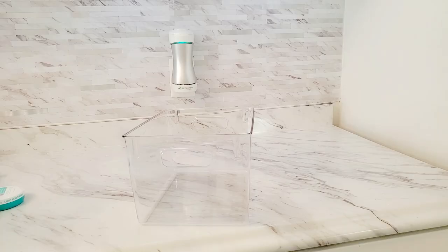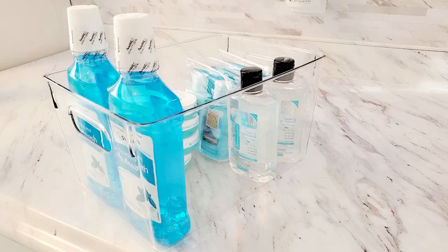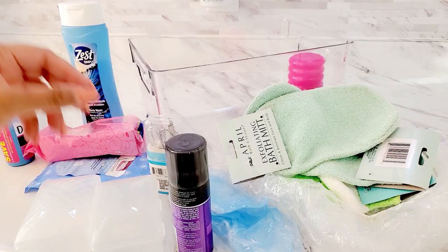In the first cabinet I kept most of our cleaning products, and some travel-size items on the very top shelf because we don't travel as often as we used to, so I don't need to access those all the time.